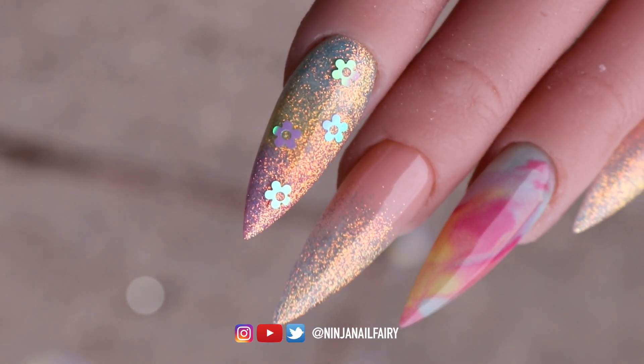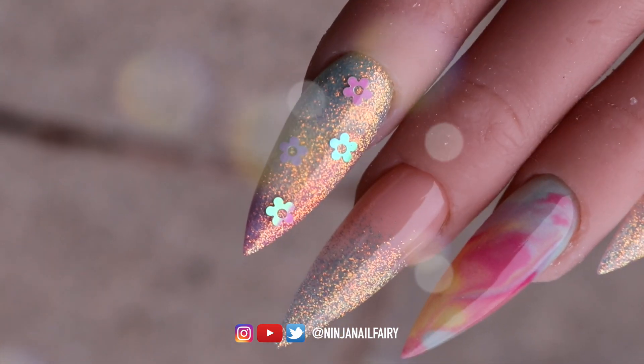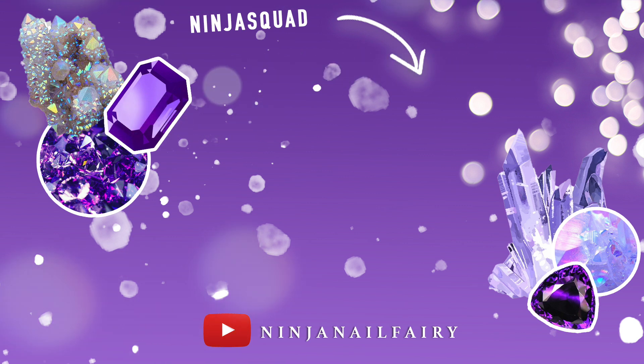For those of you wondering, I'll list all of the products down below — they are available from my website, glitterplanetuk.com. You can use code NINJA5 for five percent off your entire order, and you can also sign up for the reward system where you earn points to spend on the website. Bye bye!